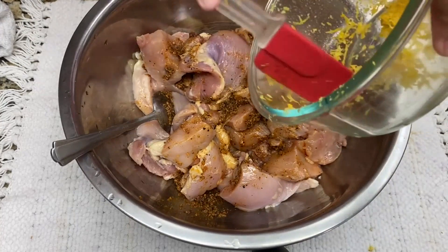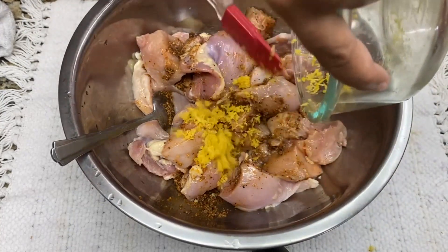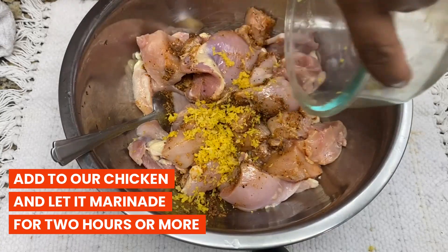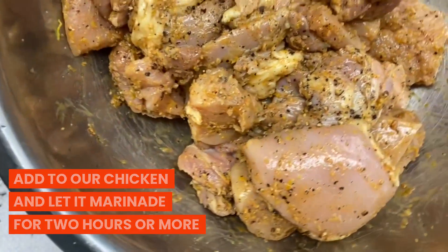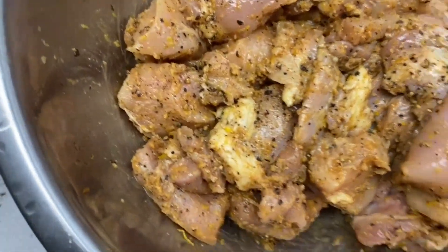We are going to add our paste into our chicken, and now we're going to add the rest of the lemon zest. We're going to let this marinate for two hours or overnight, and after that it should look like this.